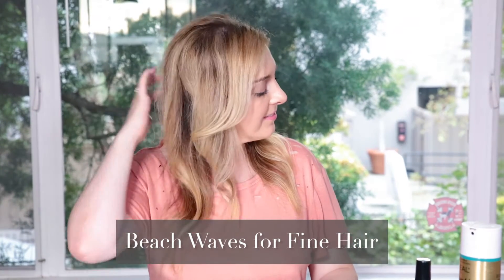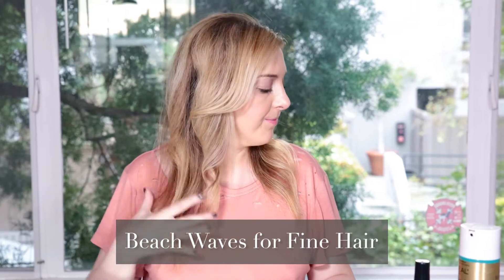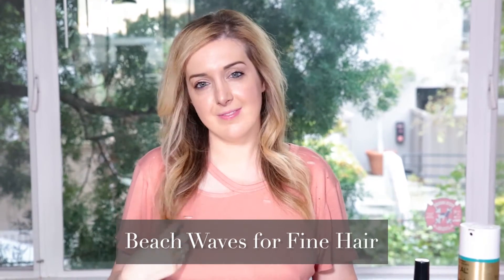In today's video I'm going to show you how to do really super easy beach waves even if you have fine hair. I get a ton of questions about how I do my hair like this every day, and the truth is it takes probably five minutes. This is one of the few times in life that having fine hair is actually an advantage, but this is quick and easy and anybody can do it.